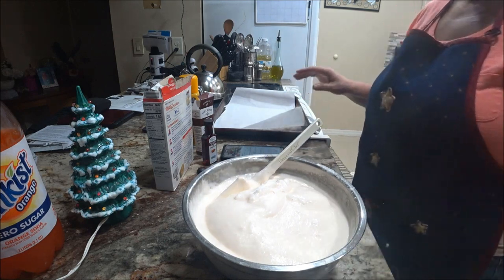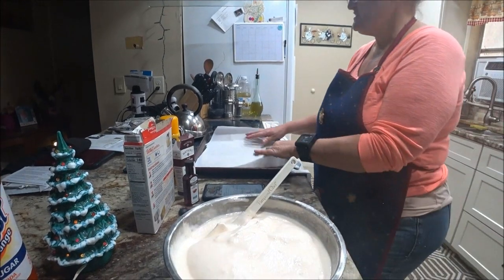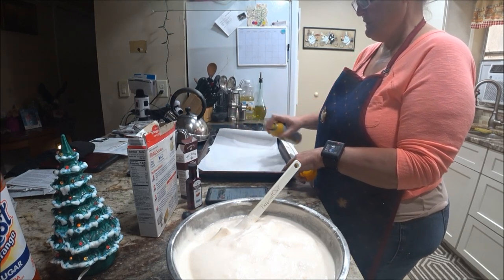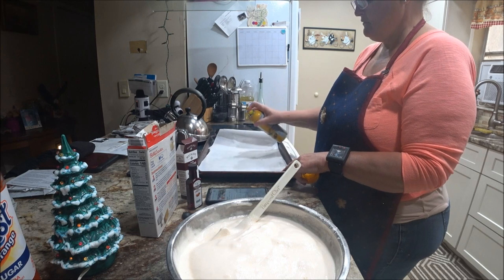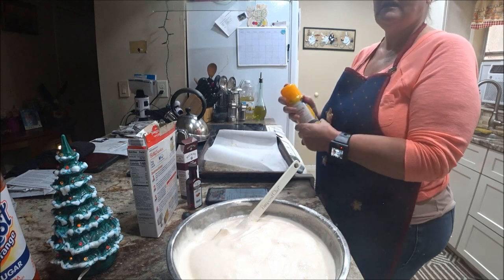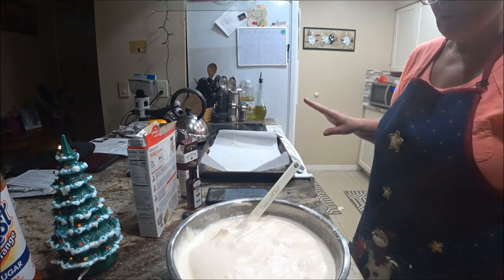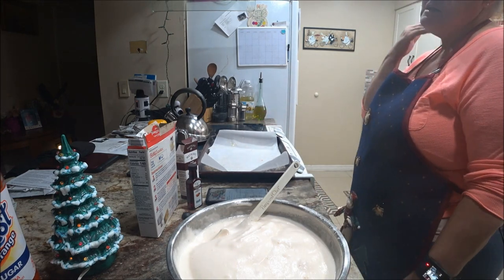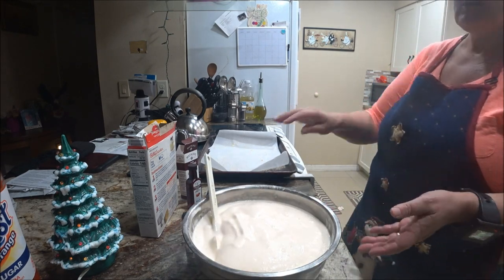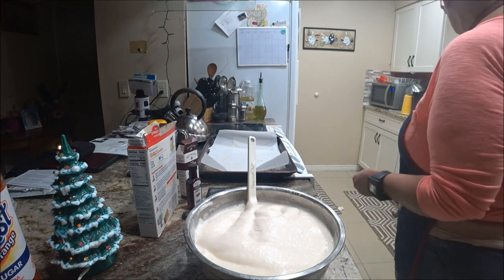Now I'm going to take my parchment paper and spray it lightly so the cookies don't burn. I'm running out of spray — I've had this can forever. She had a lot of trouble getting the cookies off the parchment paper because it's a gooey kind of recipe, so you definitely don't want them to burn.